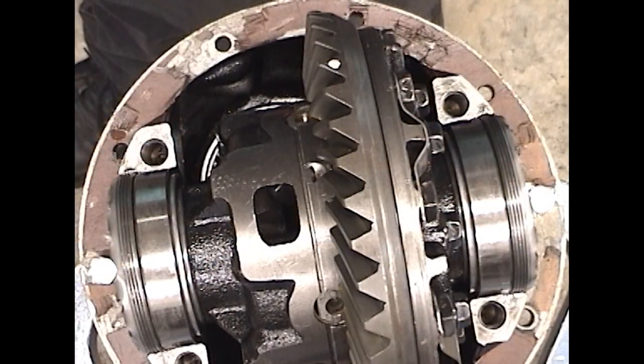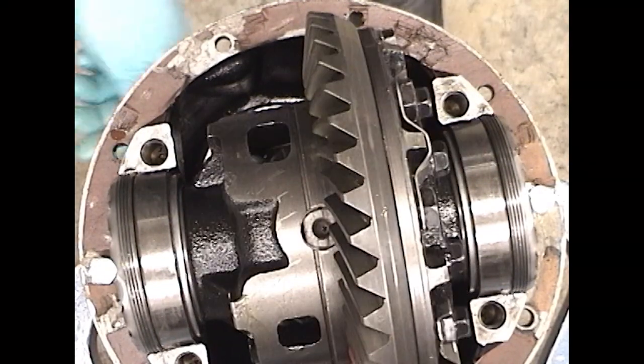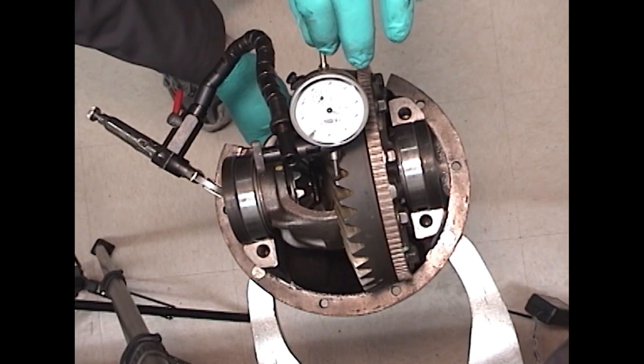Now we can see that the bearing races are up against the bearings properly. Rotating it will make sure it's seated properly. By doing it by hand, we can make sure that everything is seated without over-tightening. Now, check for proper backlash.